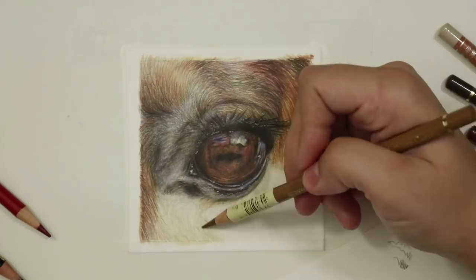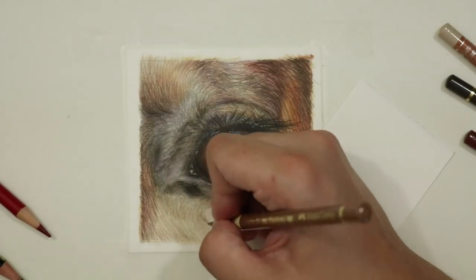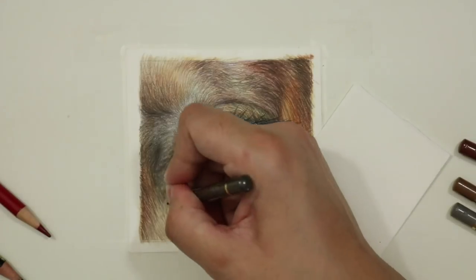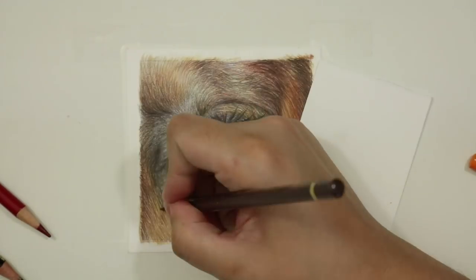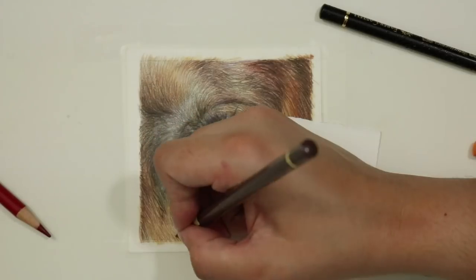To complete the eye study I added a few whiskers and little eyelashes to the bottom half of the eye, using exactly the same technique as the eyelashes — a really sharp black pencil, looking at each individual hair and then adding it in a really long sweeping motion so that you get that nice line continuity.